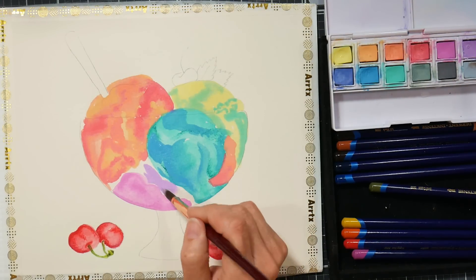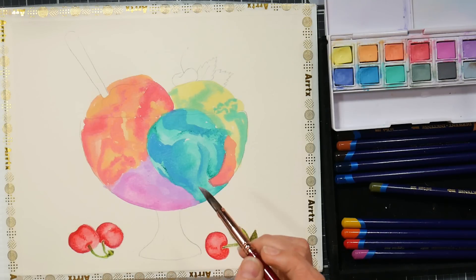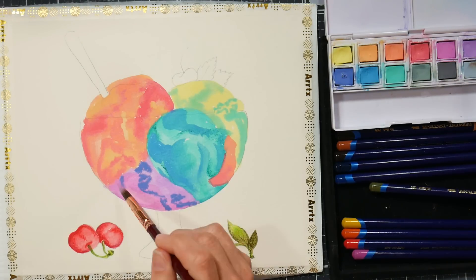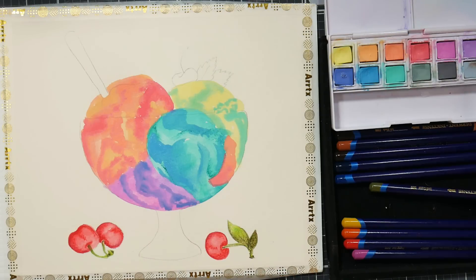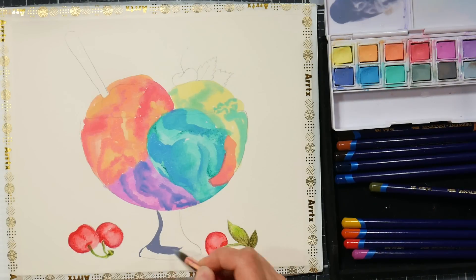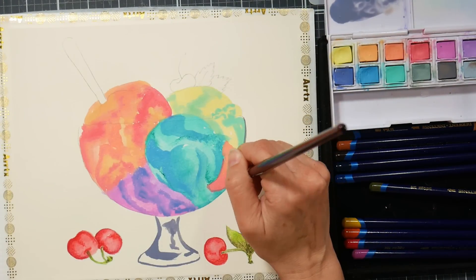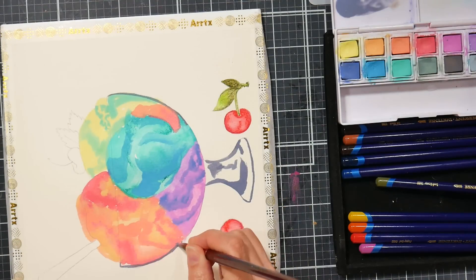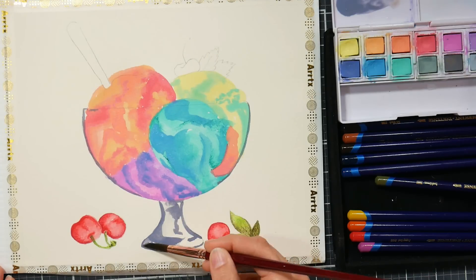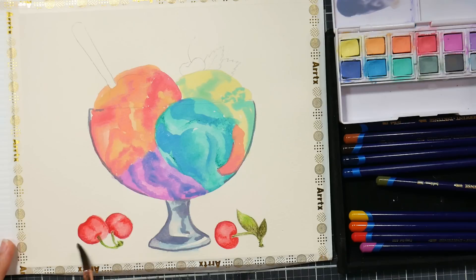This was a lot of fun — I really enjoyed designing this. When I'm designing something, it takes me so much longer to paint it because I'm trying to figure out what colors I want to use. I actually used a compass to draw the bowl to get that bowl shape, and I wanted it to be clear glass. I wanted the ice cream pressed up against the glass in certain parts, because I wanted to have the difference in texture between the melty smooth ice cream and the almost cakey texture of scooped ice cream. I like that contrast of textures.